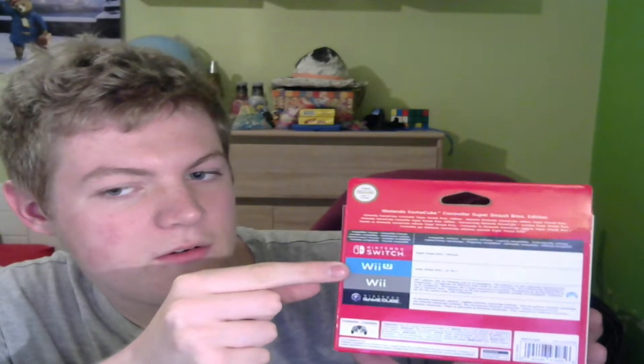Just to show you how it looks. First, let's take a look at the packaging. On the back, you'll see it shows which consoles you can use the GameCube controller with — which you can see is for Switch, Wii U, Wii, and Nintendo GameCube. I have Wii and Wii U, so it might work well. I don't have a Nintendo Switch or GameCube, but I use the Wii for playing GameCube games and the Wii U for playing Smash Brothers.